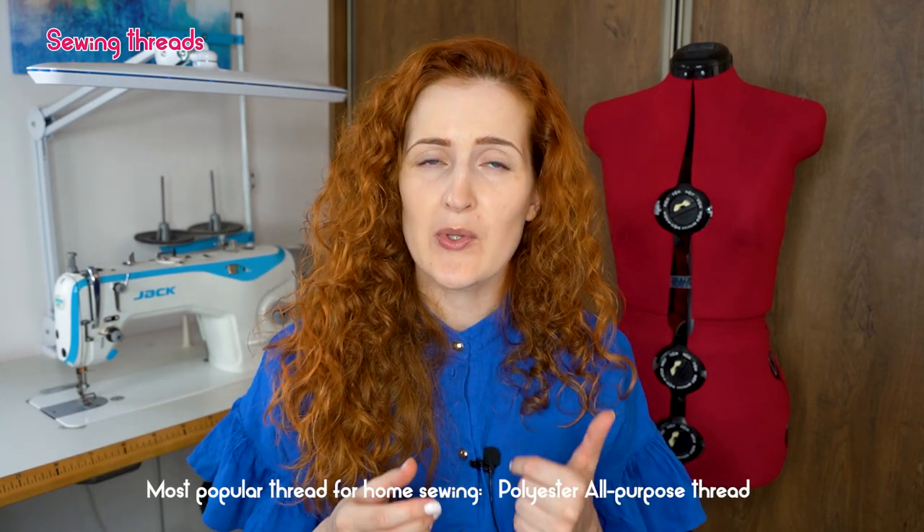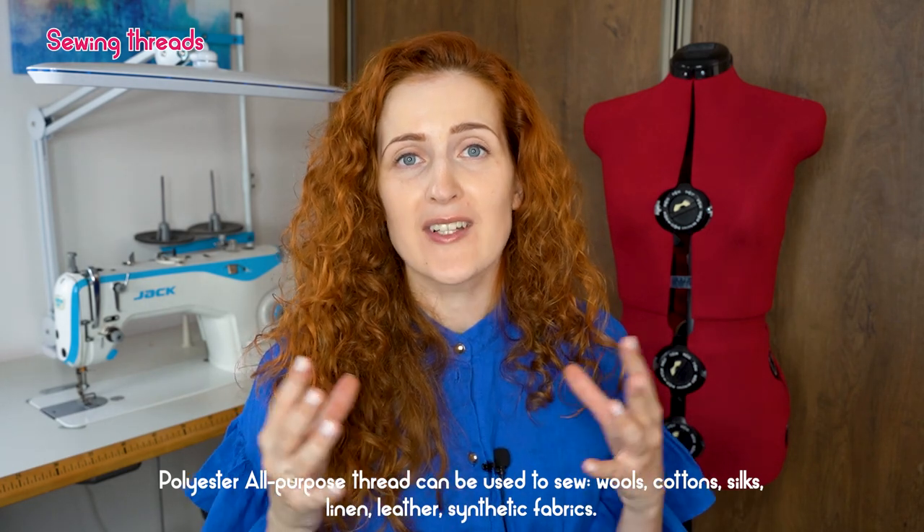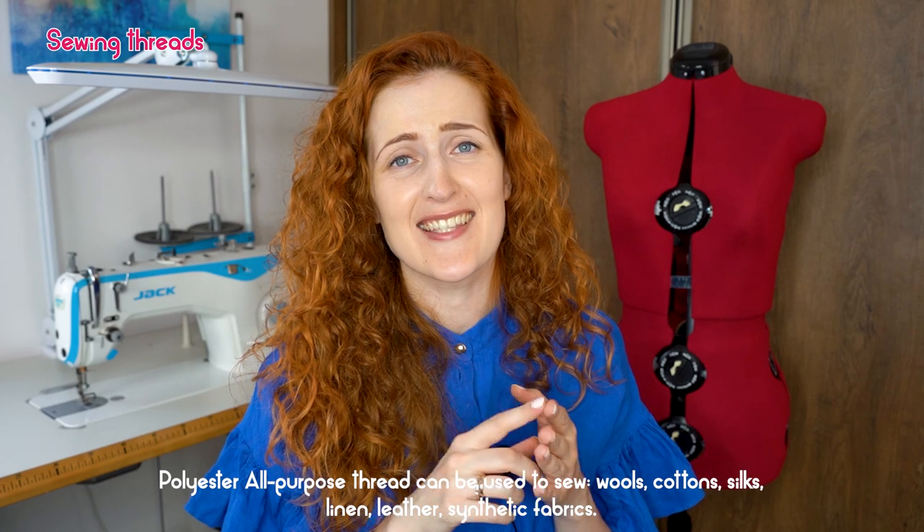Sewing threads can be natural types such as cotton, linen, or silk, or synthetic types such as polyester or nylon. In home sewing the most popular thread is polyester all-purpose thread. As coded in the name, this thread will work on all kinds of different fabrics — from cottons, knits, linen, silk, and even leather. Polyester all-purpose thread is very easy to work with and works great with domestic sewing machines.